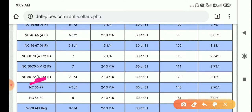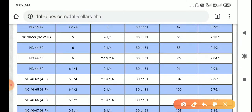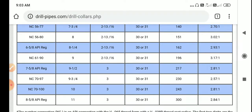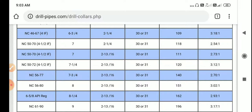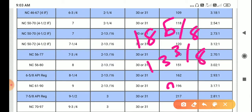After 6 5/8, we are using a 4 1/2 connection, and the last one is 3 1/2. In this video you can see all the information about drill collars. Mostly we use drill collars for four sections: the first section is 18 5/8, the second is 13 3/8, the third is 9 5/8, and the next is 7 inch liner section.